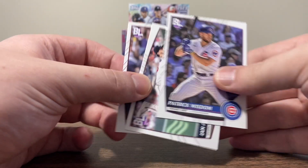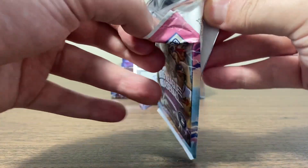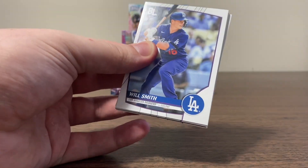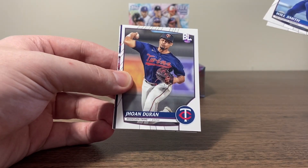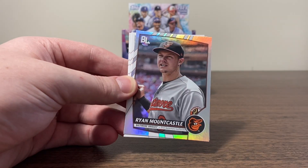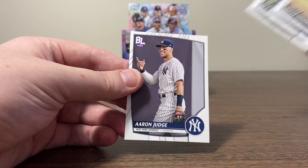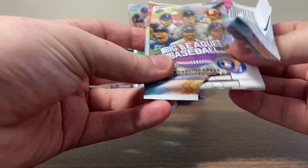Patrick Wisdom, Ian Anderson, and Tommy Edman. Hopefully that's just a glimpse of what we have in store. Will Smith, Tristan McKenzie, Duran. Got a City Slickers Mike Trout — very nice. Our next foil is Ryan Mountcastle. Giolito, LeMahieu, and Judge. We're not getting many rookies — that's the first thing I'm noticing.